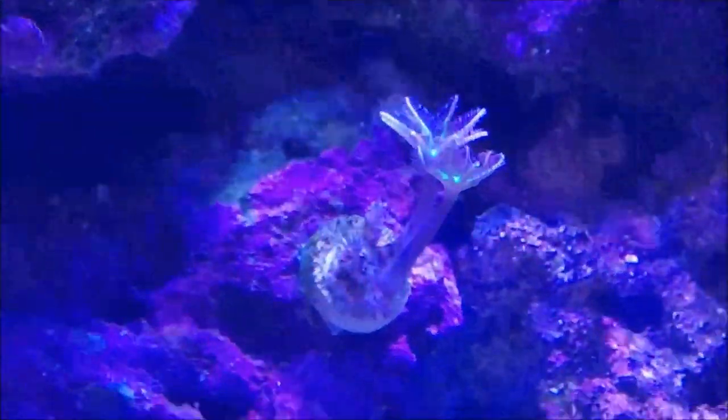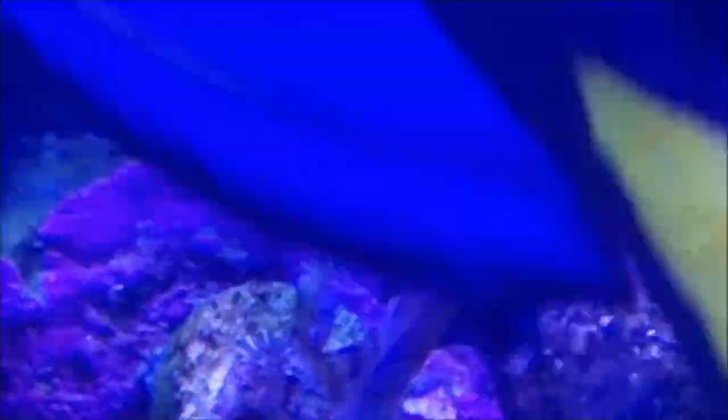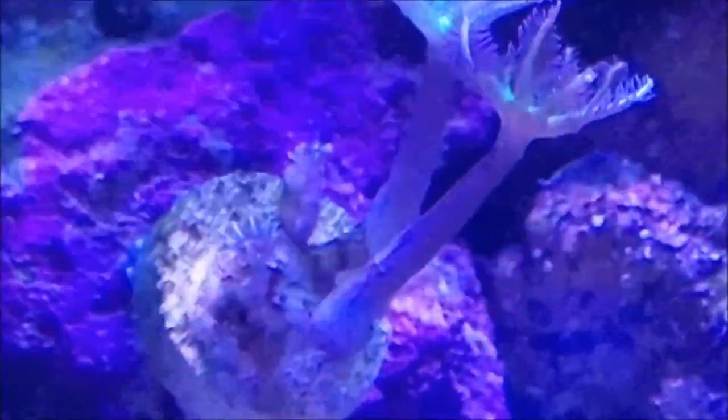The other thing we have is the cloves. The cloves are these original two and now there are three babies that are popping out. You can just make this one out - I'm trying not to zoom in too far because it'll shake. But there's these two and there's another one in the middle. So that's starting to grow and spread.